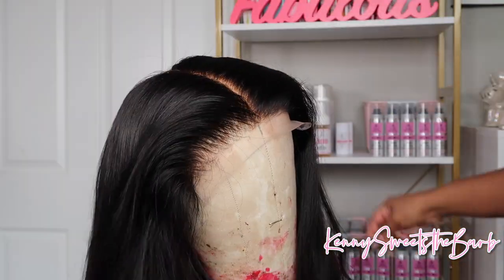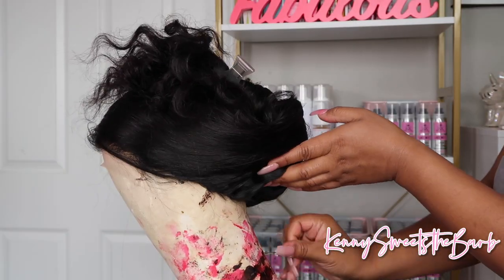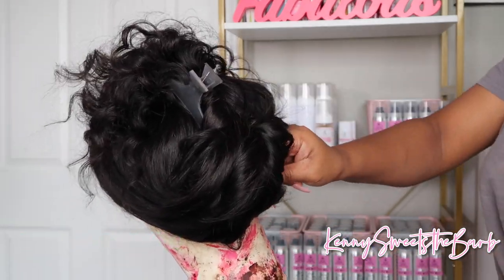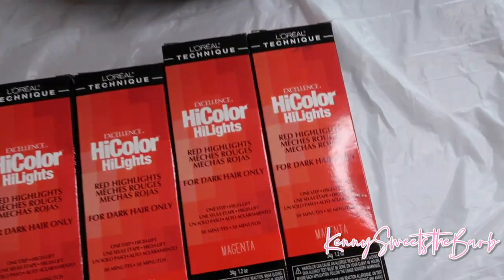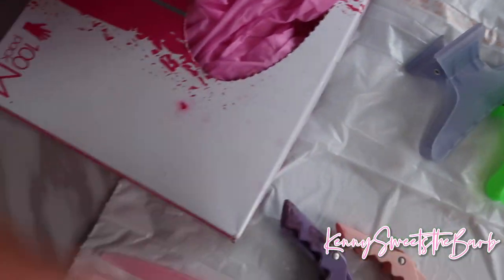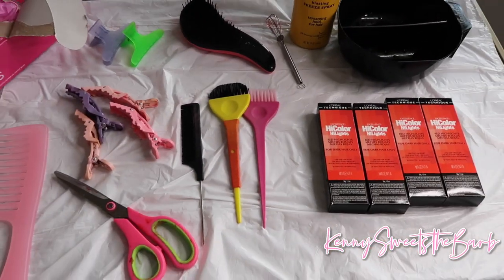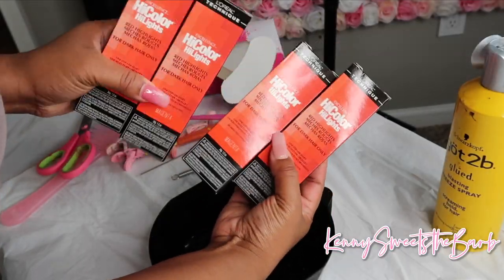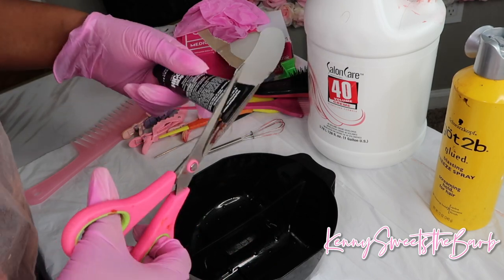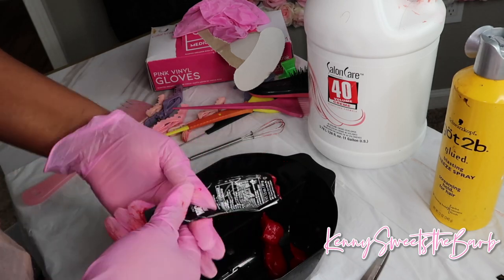So I was like, let me go ahead and make this video so y'all know exactly how I achieve that color. First we're going to start off by basically parting the hair down the middle - it is a six by six closure wig - and you also want to make sure that you just secure it in the back with a couple pins. These are the products that I used: I did use four bottles of the magenta, some foil papers, and 40 volume developer.